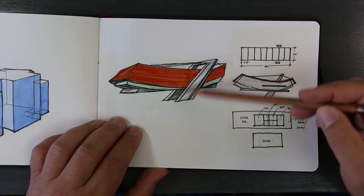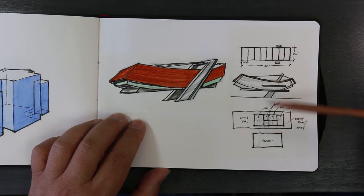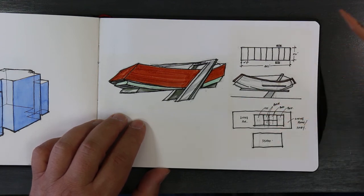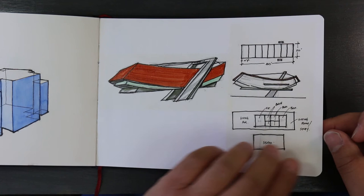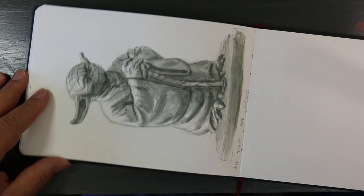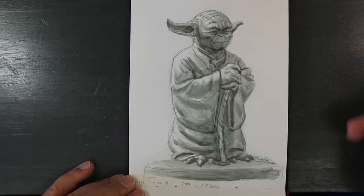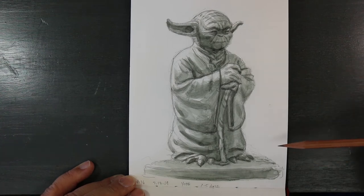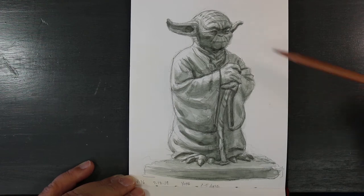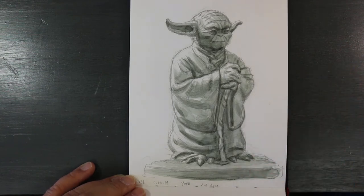This is just a quick sketch I did on trace. This is Yoda — the Yoda statue outside of Industrial Light and Magic in San Francisco. I drew that.